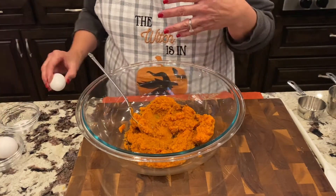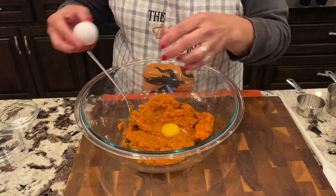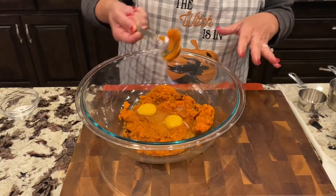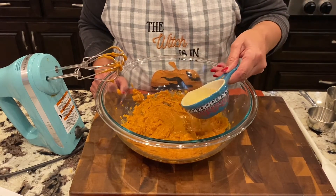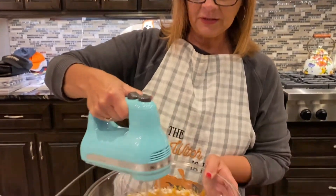Next I'm gonna put in my two eggs. I'm going to go ahead and start mixing this together with the mixer and get this incorporated really good. Now we're gonna put our oil in, which is a half cup of canola oil, and mix it. I went ahead and put in our granulated sugar too - we're gonna give that a good mix.